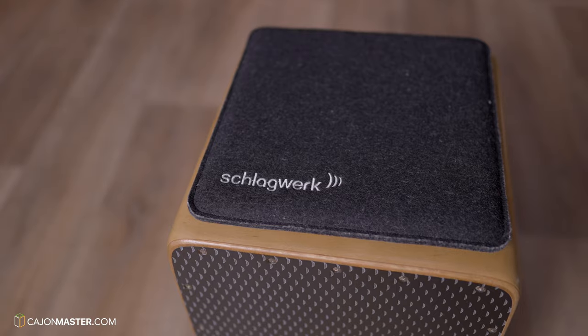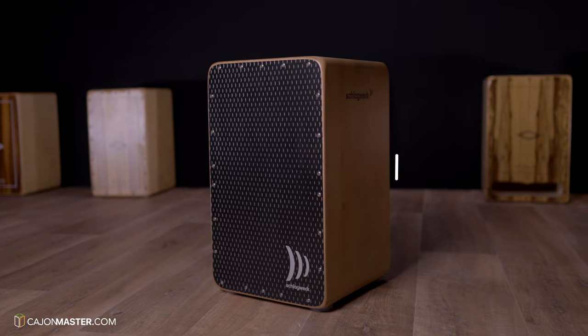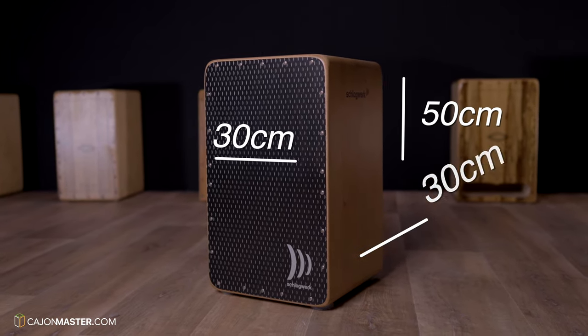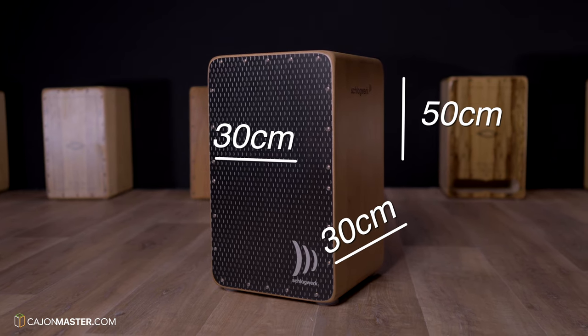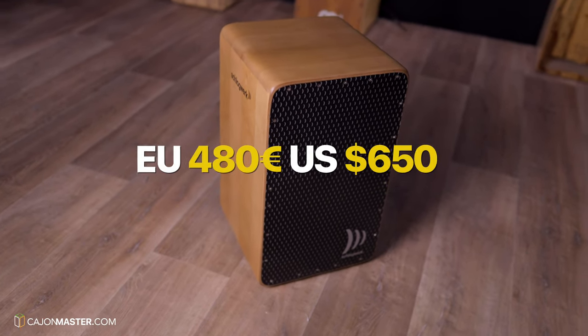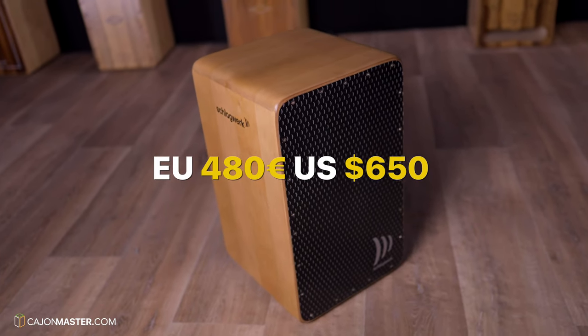It also comes with a wool felt Cajon seat. The size of this Cajon is around 50cm high by 30cm wide by 30cm deep. Now let's see the price! This Cajon costs around 480 euros in Europe and 650 dollars in the US.